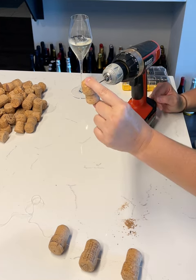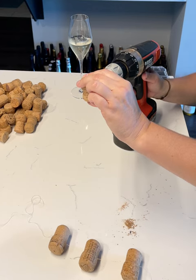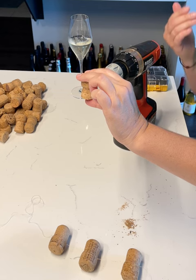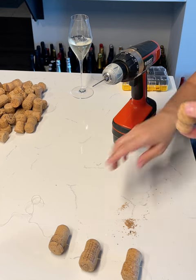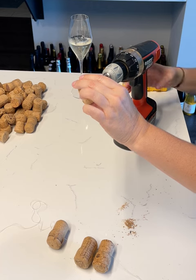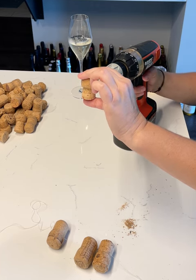Before you start the drill, angle it a little bit towards you so that it goes straight through. Otherwise it's going to be a little wonky and go in one side and out a little bit higher. So put the cork where you want it on the drill bit, then angle it a little toward you.